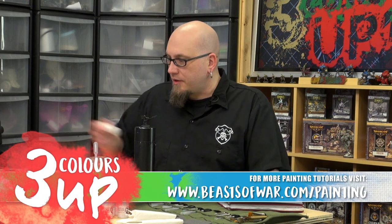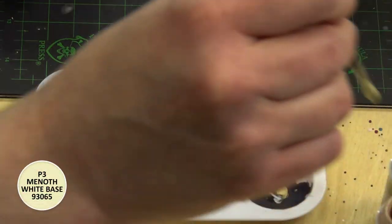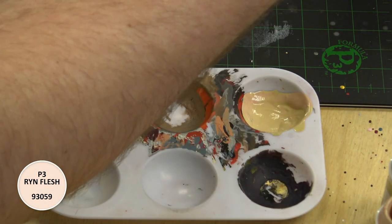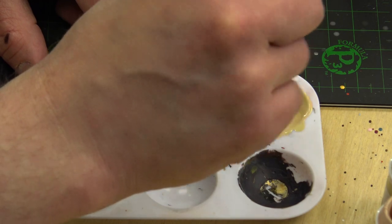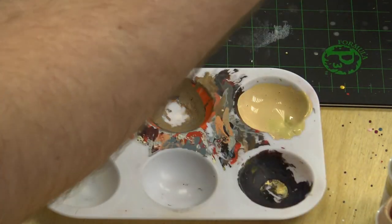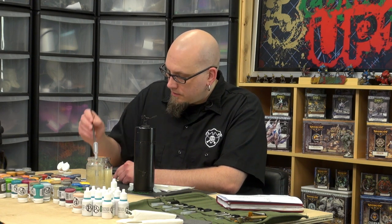For our base coat, we're going to take a little bit of Rin Flesh and some Menoth White Base. What this does is make a nice creamy skin tone that is light and perfect for Elf — or any Elvish flesh you want. Just add a little water to loosen it, not really thinning it down too much, just loosening up the paint. A little more Rin in that — it's a little too yellow. This creates a nice pretty skin tone. We're going to make a super batch of this because we're going to need to paint two shades and a highlight, all created out of this base color, so we'll need a load of this mixed up.